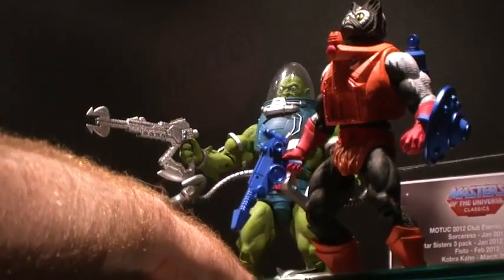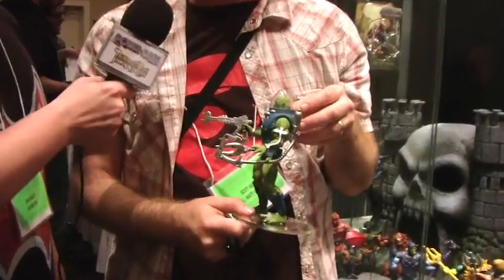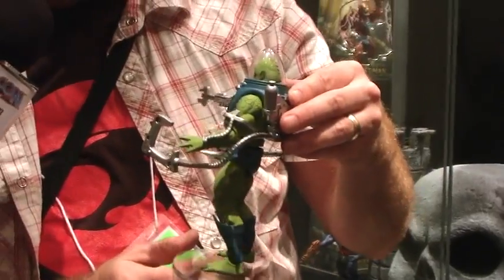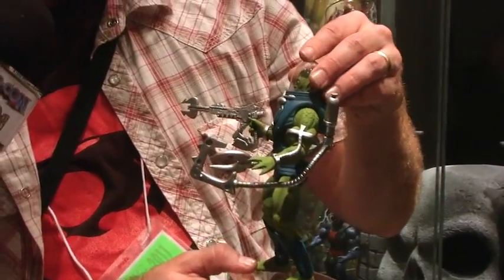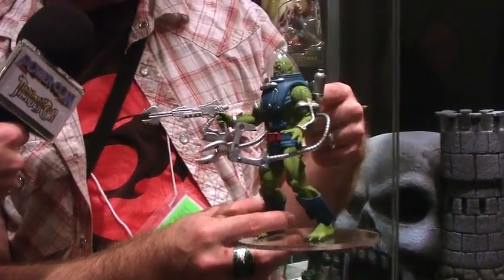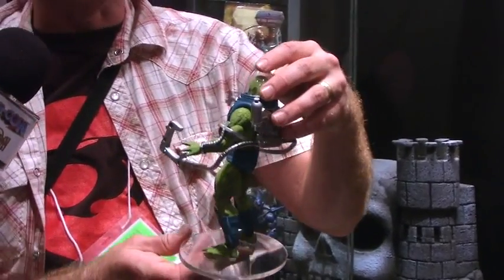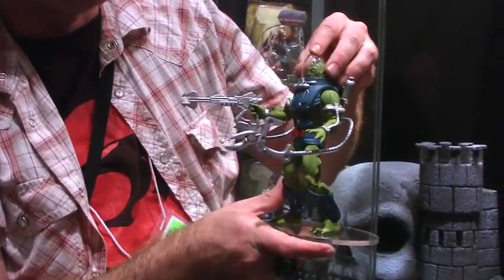Let's get Slush Head now. Another New Adventures character already — I like that. It's always hilarious; fans always ask for whatever's not the next month's figure. Like, you're not doing enough New Adventures — well, just hold on. He came out really great. A lot of shared parts — Whiplash arms and legs. You can fill him up with water yourself; it'll be sealed so you can put water in there. He's got his blaster. Shout out for Mike Bach — you can now change your avatar!